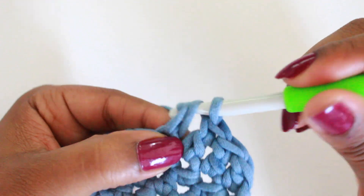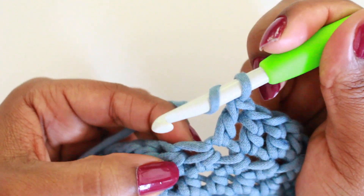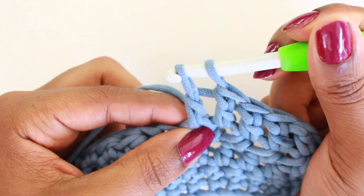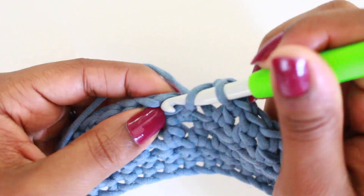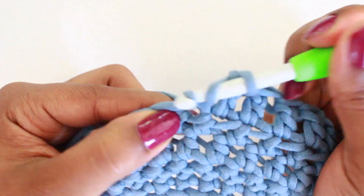I'm going to keep doing that until we finish the row. Yarn over, yarn over, pull through two, yarn over, pull through two again. Keep repeating until you reach the end of the row.